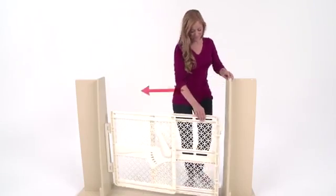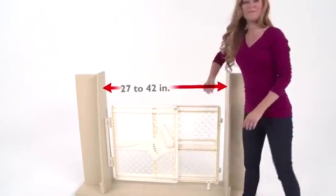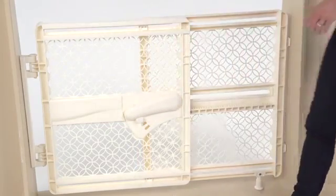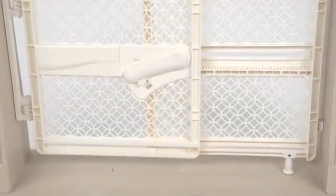Designed to fit openings 26 to 41 inches wide without hinge, or 27 to 42 inches wide when using the hinge, the gate stands 28 inches tall when installed. The ease of the pressure mount installation makes it perfect for use between rooms or in most doorways. The smart strip install provides a secure hold with no drilling required, and a stabilizing foot offers added support.